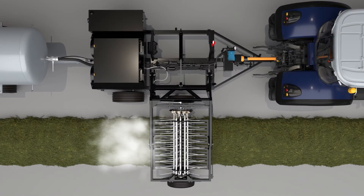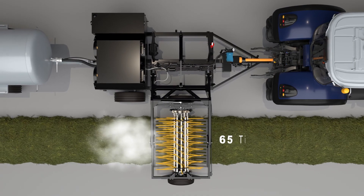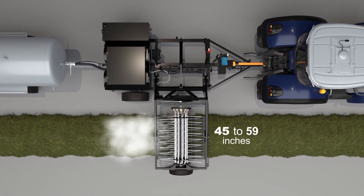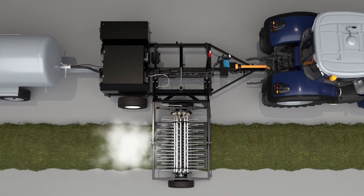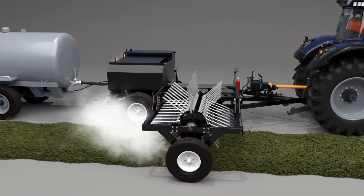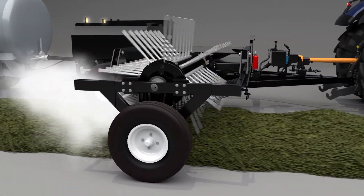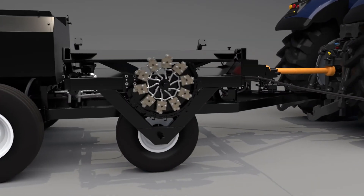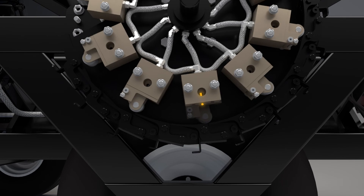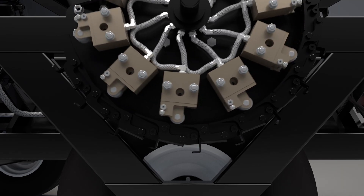The 240-degree mist is delivered inside the windrow by a revolving tine reel with 65 tines and an operating width of 45 inches, expandable to 59 inches. The cam design reel allows the tines to enter and exit the windrow vertically without disturbing the hay. In addition, actuating roller valves release the heated mist only when the tine tips are at the bottom of the windrow, delivering moisture the same way natural dew occurs.